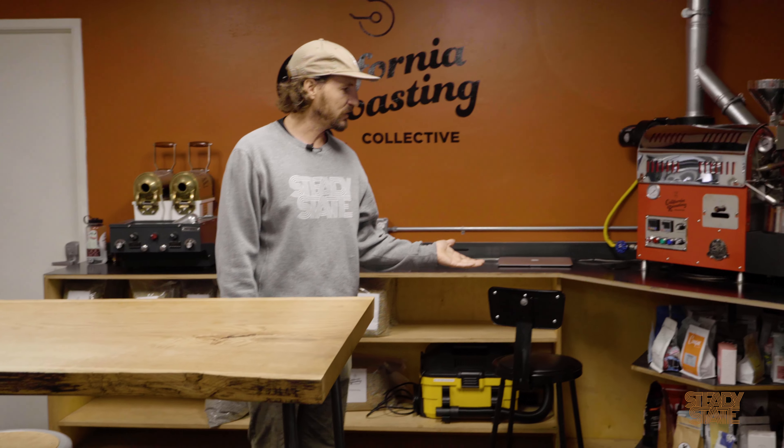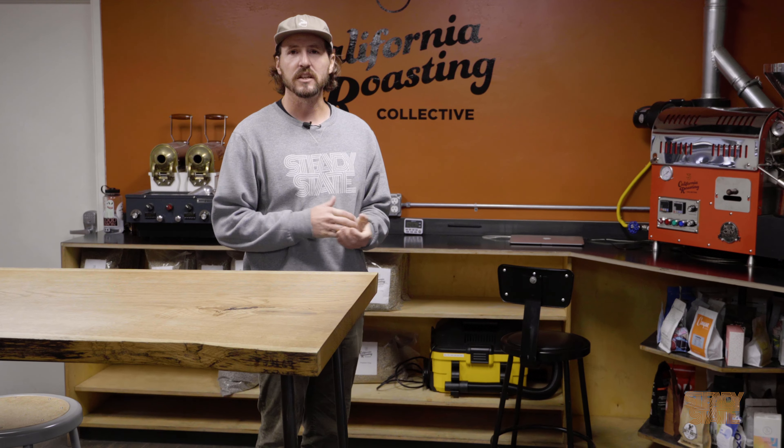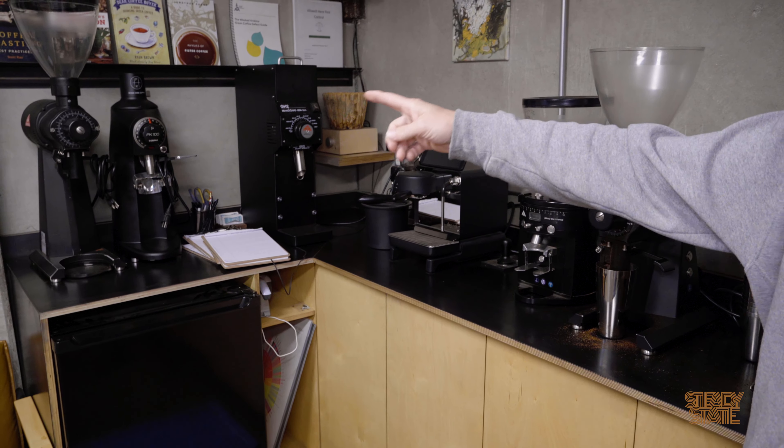We also have a little collection of other roasters' coffees here — people that roast here, people that we like. We buy their coffee and try it, see what they're doing and what's new out there. So that was our lab where we do a lot of experimentation and quality control and looking for fun new coffees.